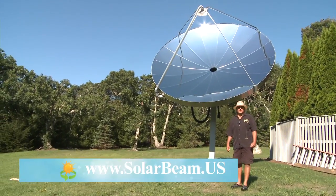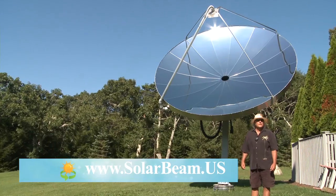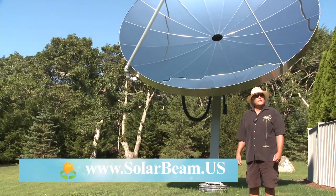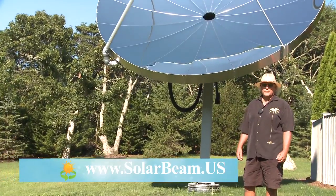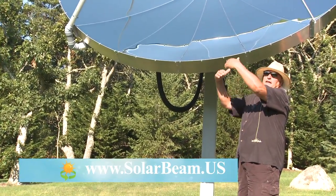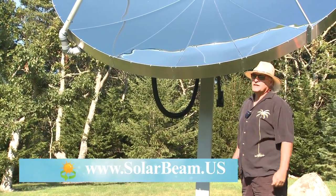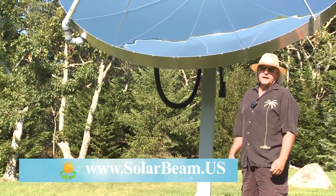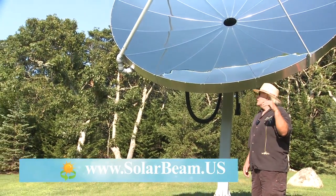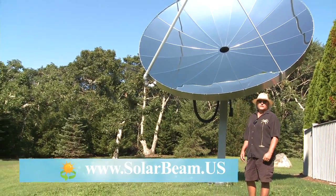The main advantage of a Solar Beam is the efficiencies and the high temperatures we can achieve. We track the sun from sunrise to sunset. A traditional flat panel system would face south, but the early morning and late afternoon sun would not really be utilized by flat panels or evacuated tubes because of the diffuse light angle. We track the sun right from sunrise to sunset, so we're getting full sun as much as you can harness.